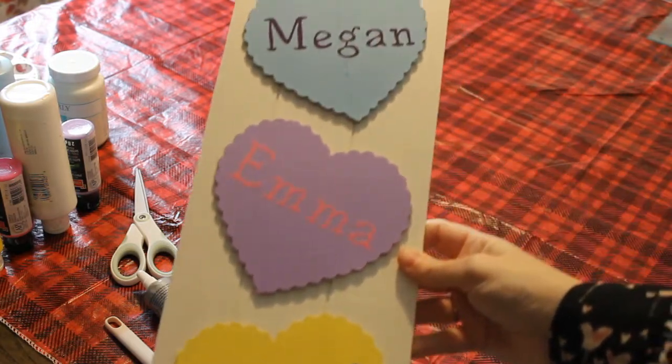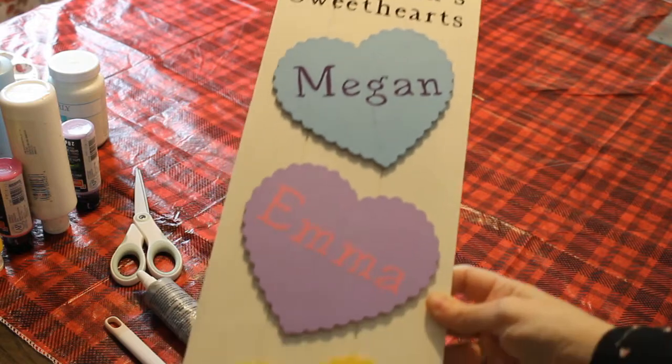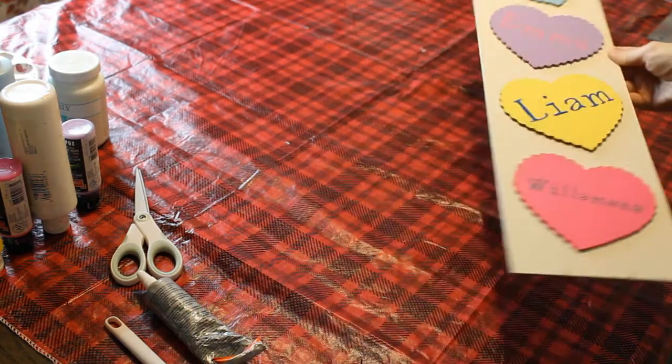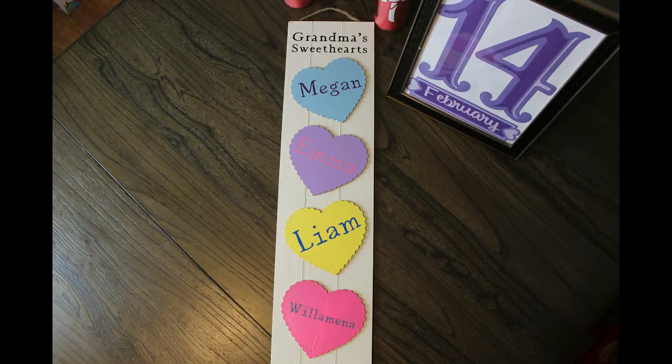Look at that — so simple. Glue that on, then you spray some acrylic sealer on and it's all sealed, and that is that. So quick and easy. I hope you enjoyed. Thank you so much, and I will see you next time.